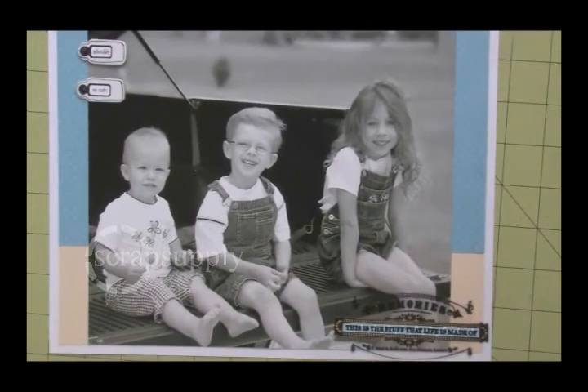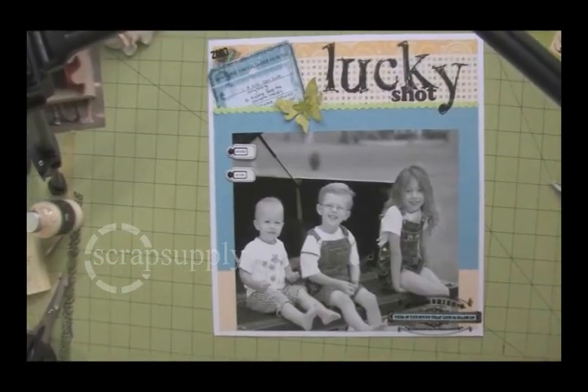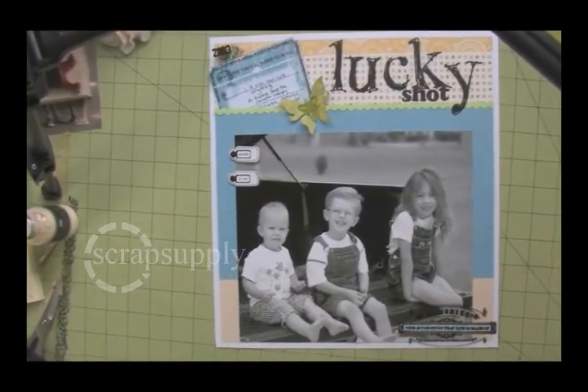It's not something that you're going to say, oh, that's a transparency. When you look at it, you're going to say, what is that? How did you do that? It looks really great — it looks like a finished item that you bought.